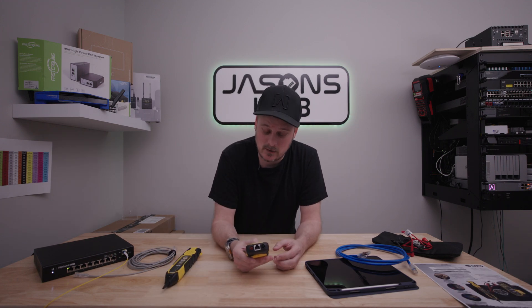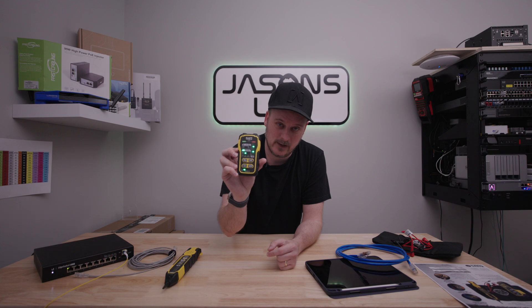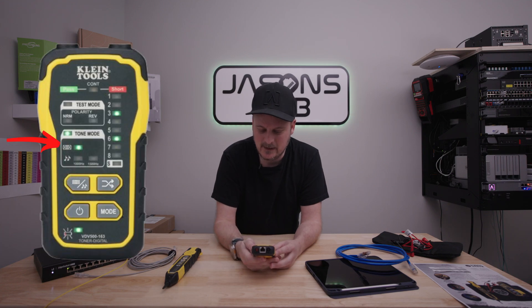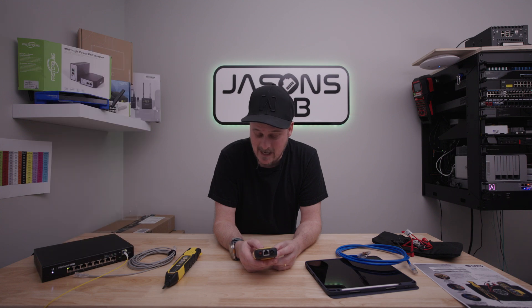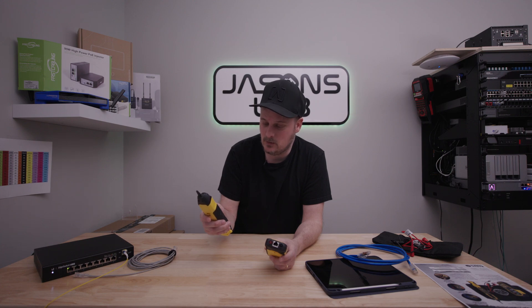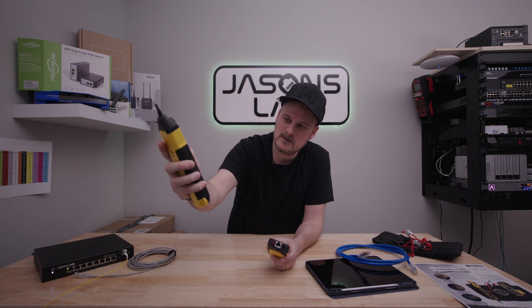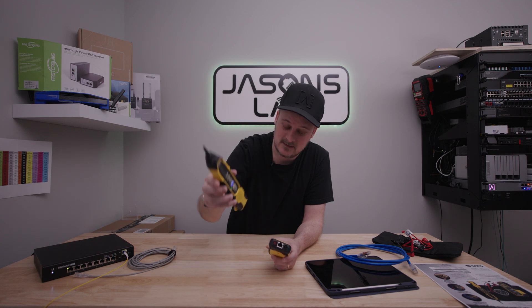I'm going to show you here. First thing we do is turn it on — it turns on into digital mode by default. You can change it from digital to analog, and it's very loud. Right now it's in digital mode, as you can tell it's lit up blue right there. That means it's in digital mode.